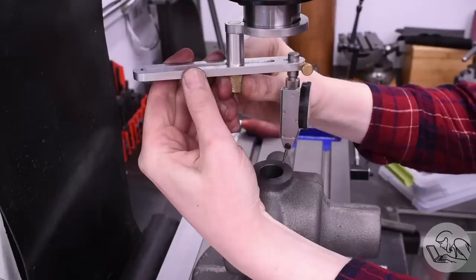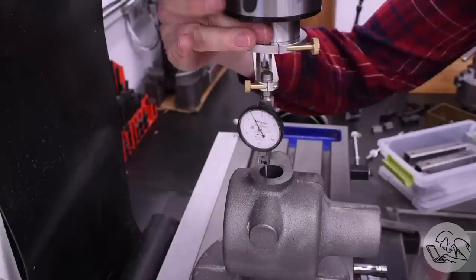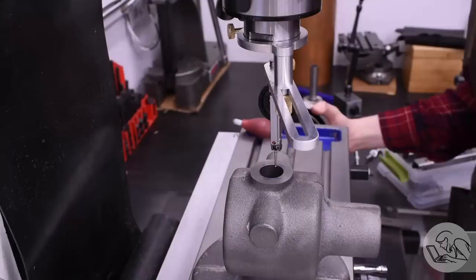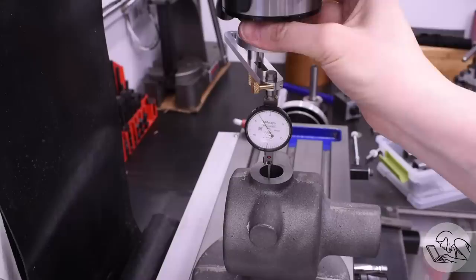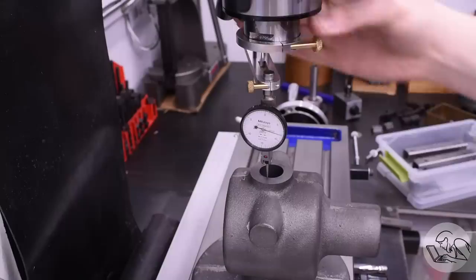Next, I need to get the mill spindle on the center line of the part. To do that, I'm going to indicate in the bore that we previously did on this part, using my indicator holder — this is a shop-made indicator holder; I have a video on this if you're interested. Once I've got the spindle zeroed on this bore, I know we're on the center line of the casting in both axes. Since we've straightened the casting on the Y-axis, I'll be able to mill those side bosses down to width relative to this center line, and the resulting surfaces will be parallel to the center line of the part.